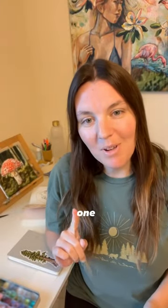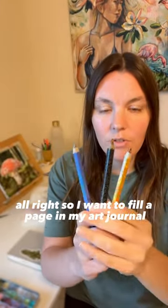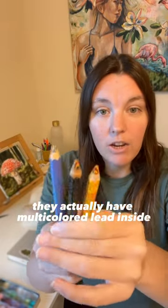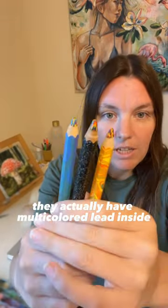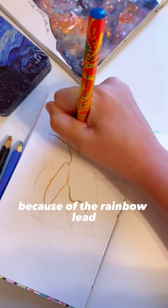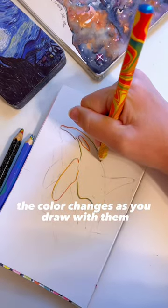Experimenting with Art Supplies, Part 1. I want to fill a page in my art journal with these Koh-i-Noor Magic FX pencils. They actually have multicolored lead inside. These pencils are pretty cool because of the rainbow lead — the color changes as you draw with them.